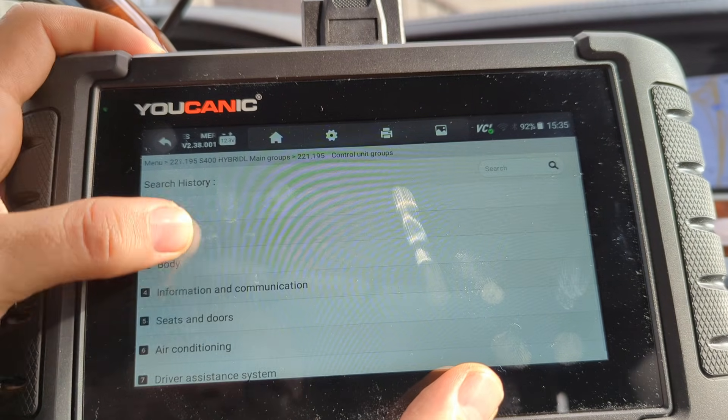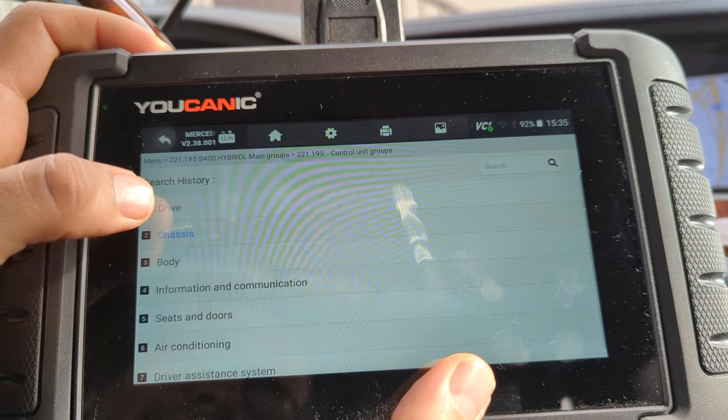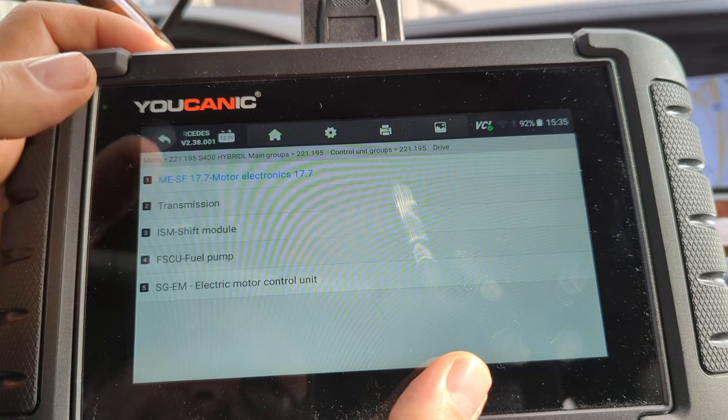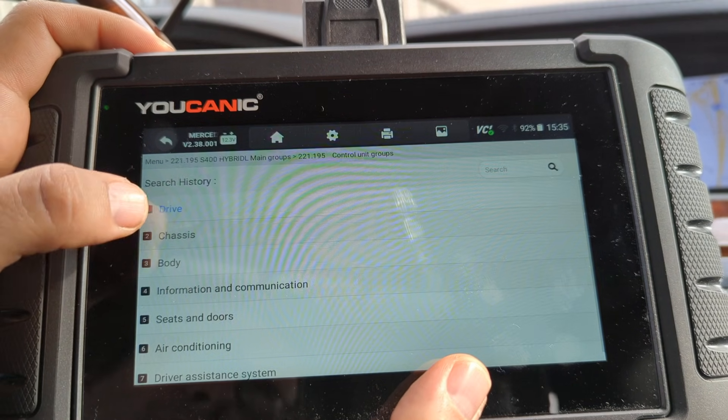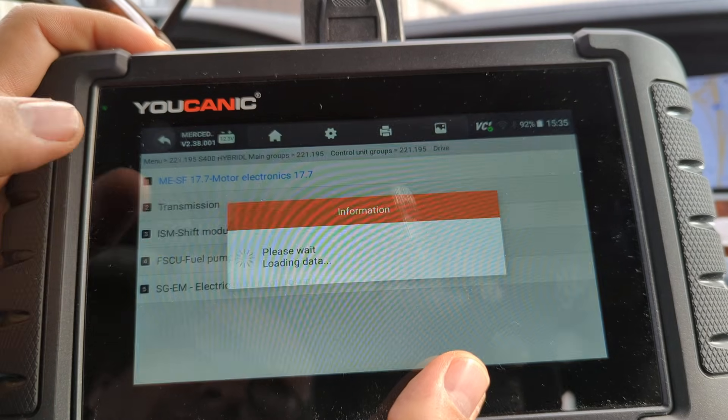This scanner can access all the control modules on the car — as you can see: body, chassis, drive, everything. But what you want to do to put the car in neutral is go to Drive, then come down to ISM shift module.